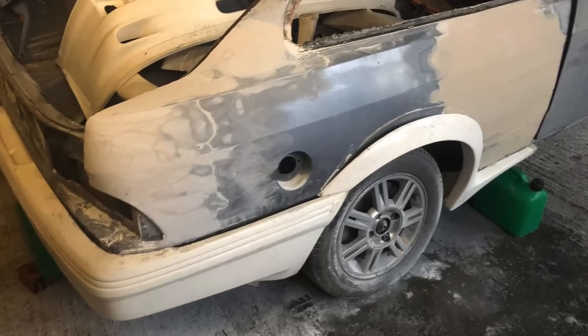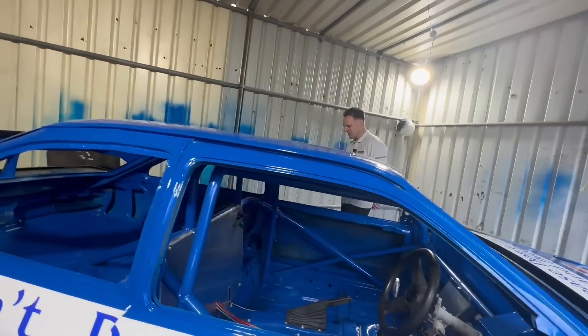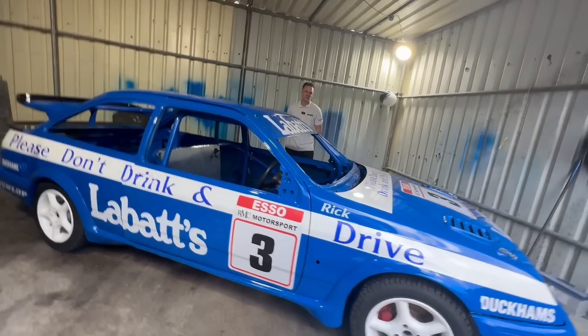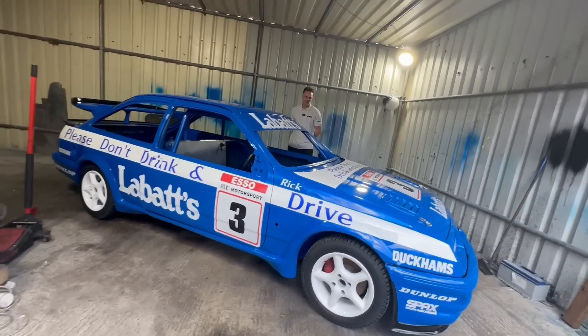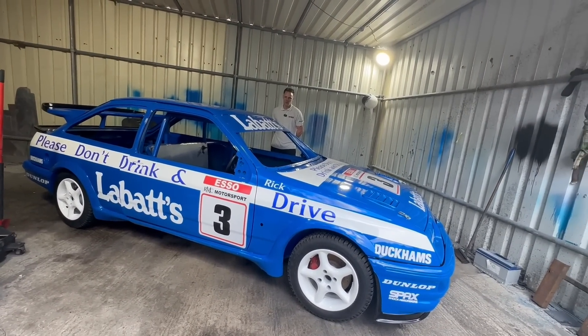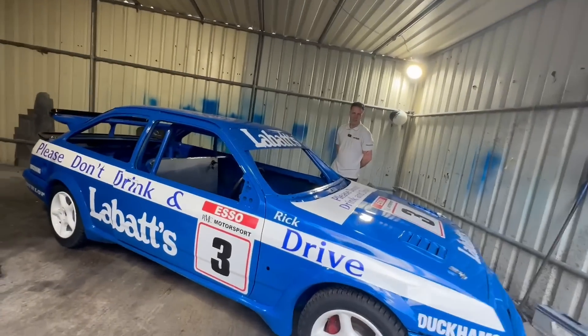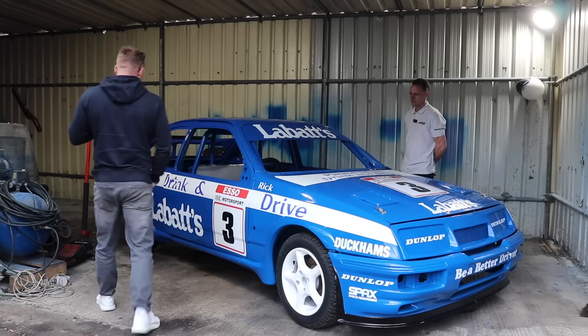No doubt there'll be a big puff of cloud when it gets hit! You sent me a picture earlier and I thought it looked mint - it does look mint. Kev's done a good job painting and filling it. It's been painted right here in this shed, nothing special.